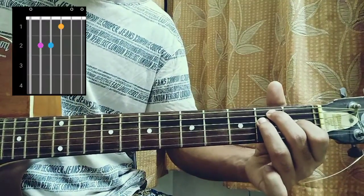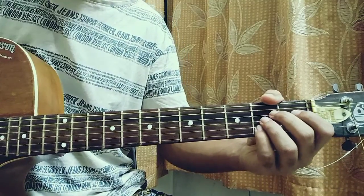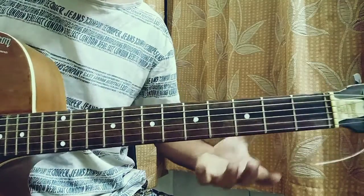First chord will be an E: 0 2 2 1 0 0. Then you have an A which is mute, open, second, second, second, open — and just a one-bar chord.